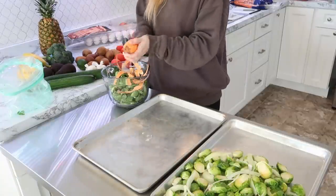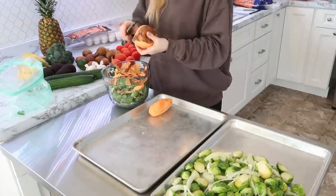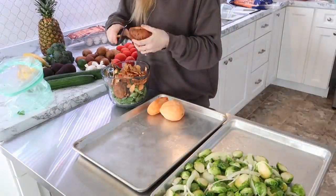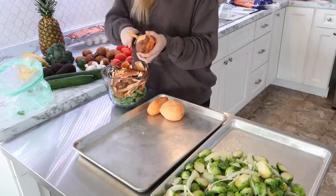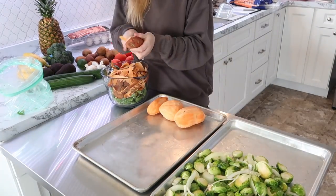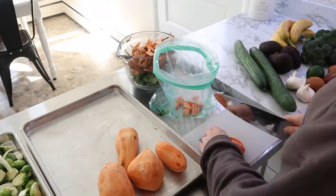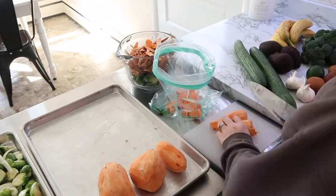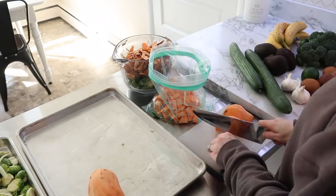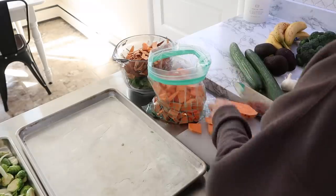The first thing I'm prepping is some Brussels sprouts — these are so great just roasted up in the oven on cookie sheets. I'm also roasting up some sweet potatoes as well. A question I always get during big preps is how do you reheat things? I will reheat these in my air fryer, but you could easily throw them in your frying pan with a little bit of olive oil and heat them up really quickly, or if you have a microwave you could always heat them up in there as well.